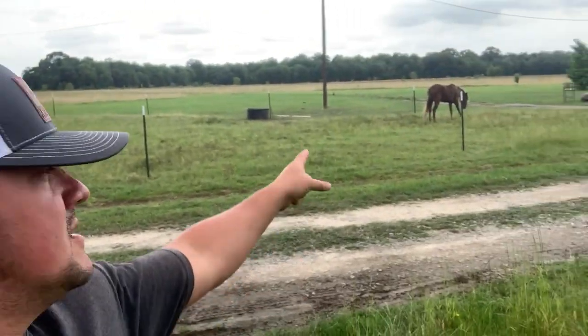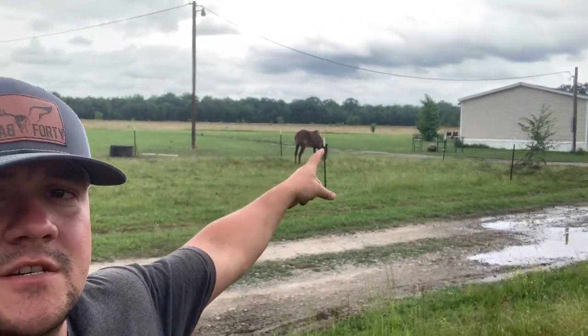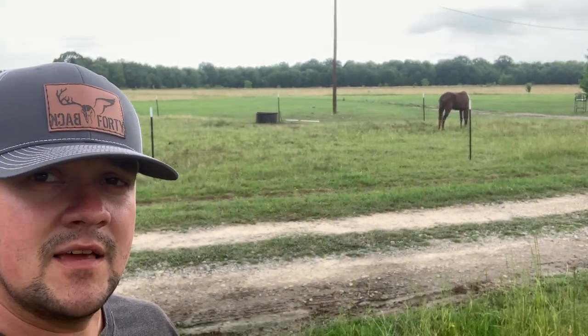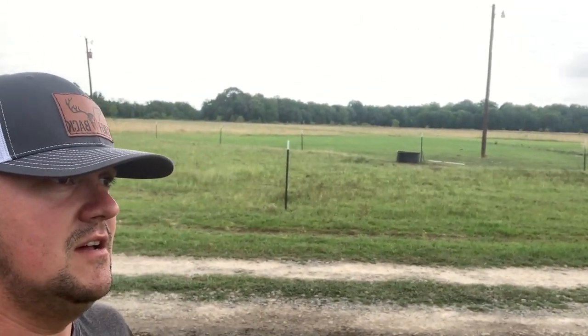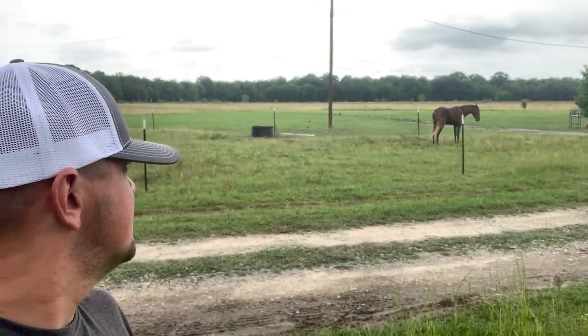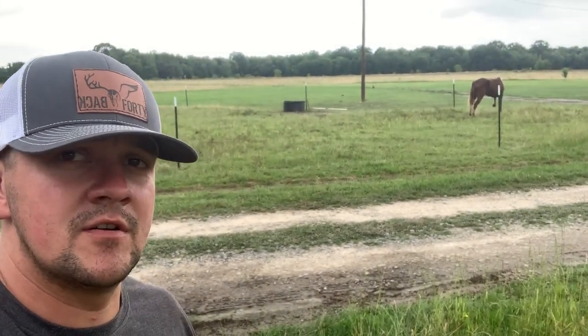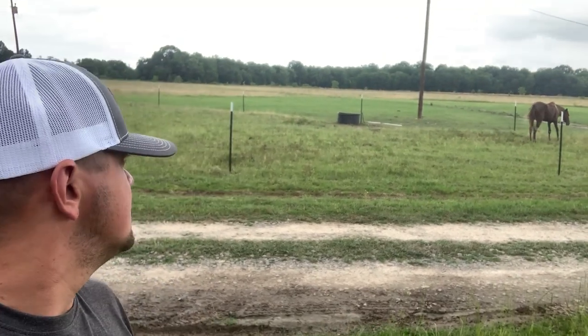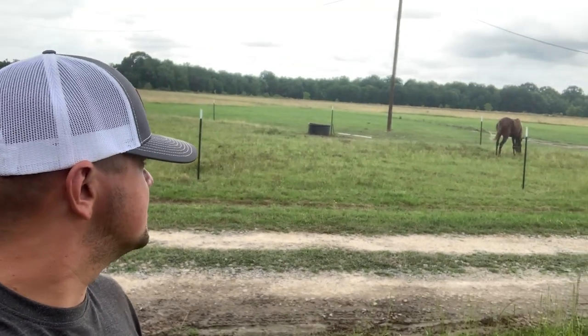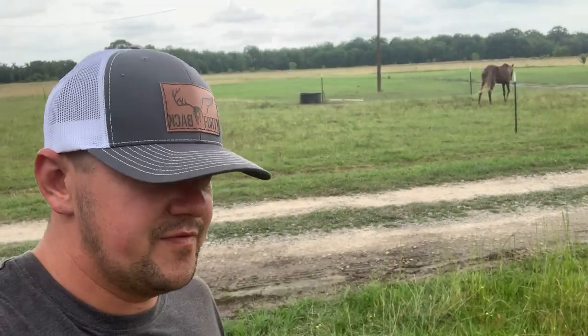Got the fence finished up here, and there is the newest addition to the herd. That's Blaze. He is a Rocky Mountain gaited horse. He is beautiful. First gaited horse ever, so it's kind of a learning experience as far as training him — for me and him. It's new to me, but we're doing pretty good. He's a really, really good horse. He's three years old, three or five — I think he's three years old.